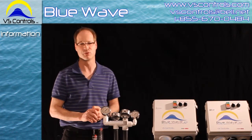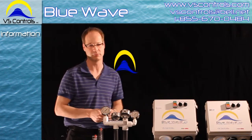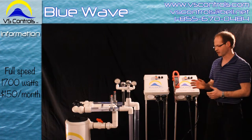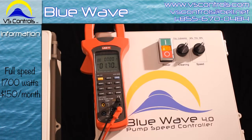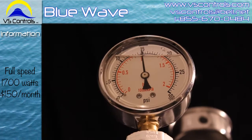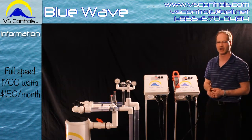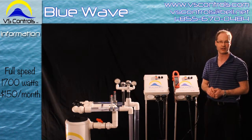Let me show you how the Blue Wave operates and how it's going to save you energy and money. Presently we're running at full speed. We're pulling about 1,700 watts on this motor — a very loud motor as you might be aware. Our gallons per minute are 70, and we're pulling about 15 psi for pressure. Running at full speed, this motor is going to cost about $150 per month to run.